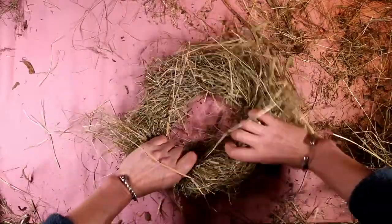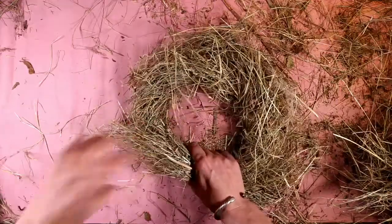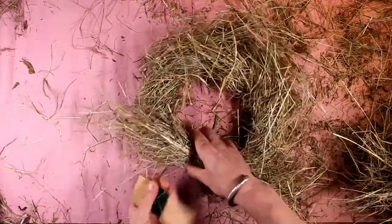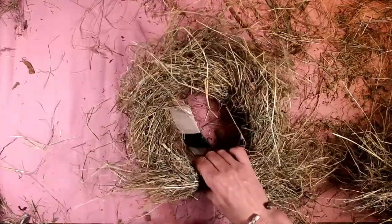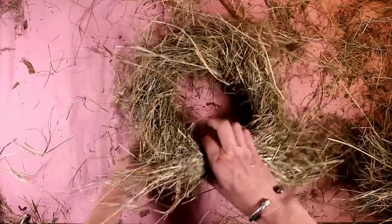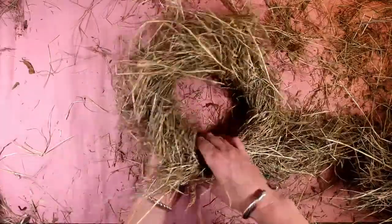Now obviously there's no strength in that, so we need to strengthen it up a little bit by using some wool. I've put this wool onto little cards just to make it easier to handle, because what we're going to do is bandage all the way around our hay hat.